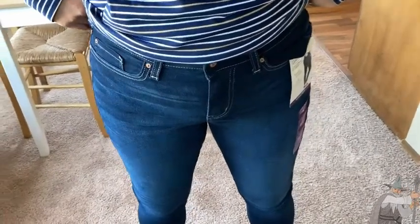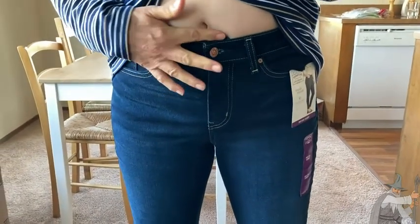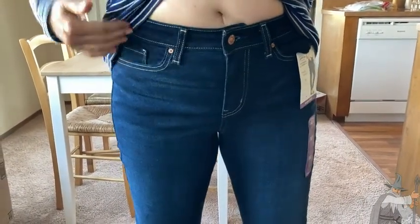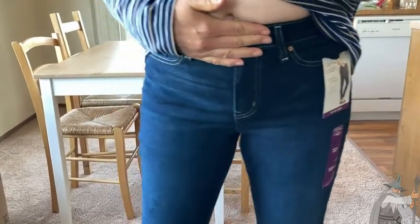Hello, here we have a pair of skinny jeans by Levi's. They are mid-rise — it says mid-rise skinnies. So you can see the rise is right at the navel, which is pretty nice. It's a nice spot for many women to keep certain things held more tightly.